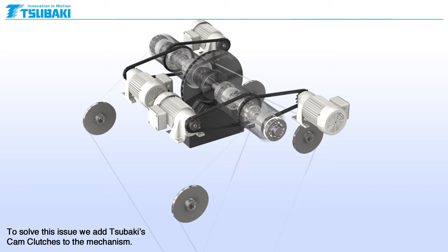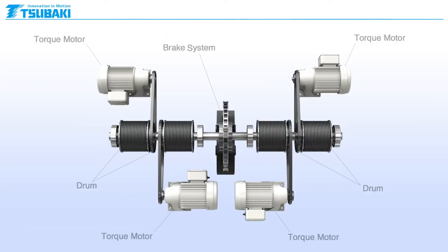To solve this issue, we add Sabaki's cam clutches to the mechanism. The torque motors power the drums that winch the cables.